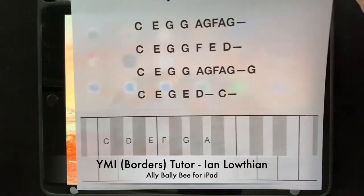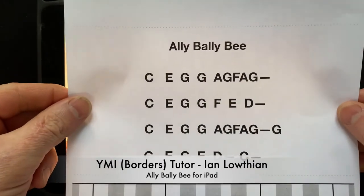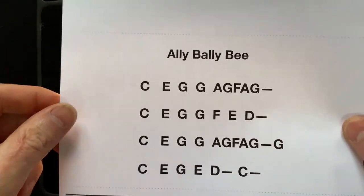Now then, here we go again. This time we're going to learn this tune, Ali Bali B. Some of you might know it as Cool Toast Candy.